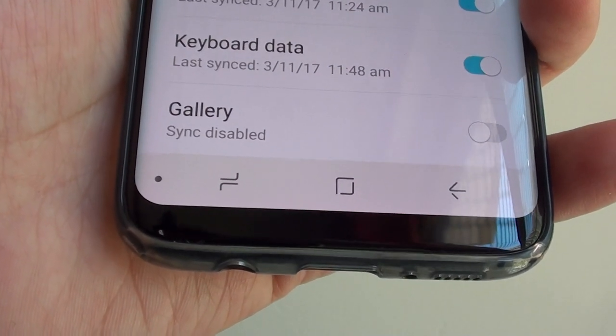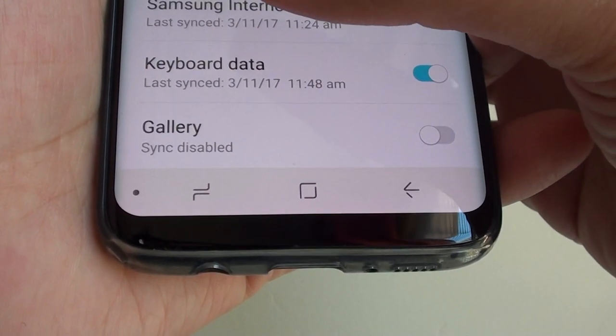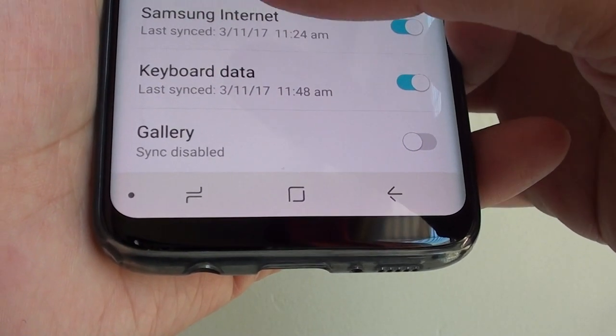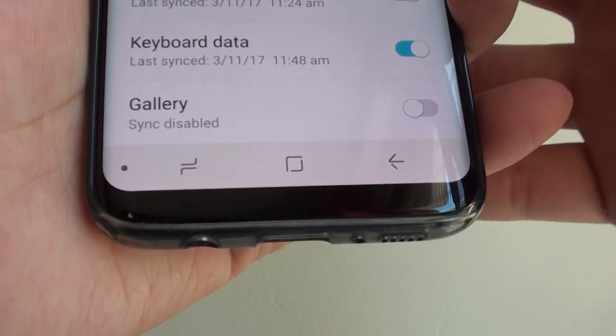How to enable or disable gallery backup syncing your photos to the Samsung Galaxy S8. If you have photos on your phone and you want to back them up to the server, you can turn the backup on or off by simply tapping on the syncing switch.